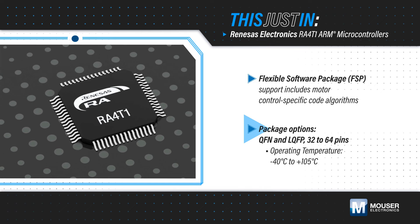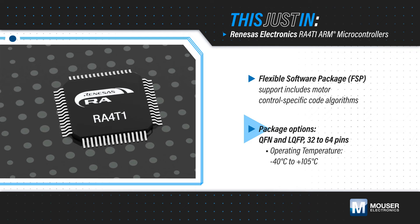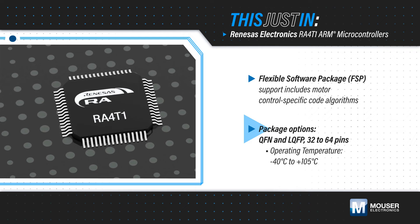Renesas RA4T1 group MCUs can operate at up to 105 degrees Celsius. They are available in 32 to 64 pin packages with up to 256 KB of flash and 40 KB of SRAM.